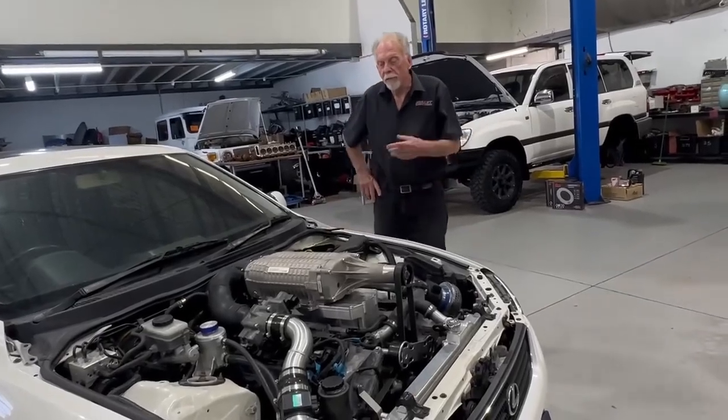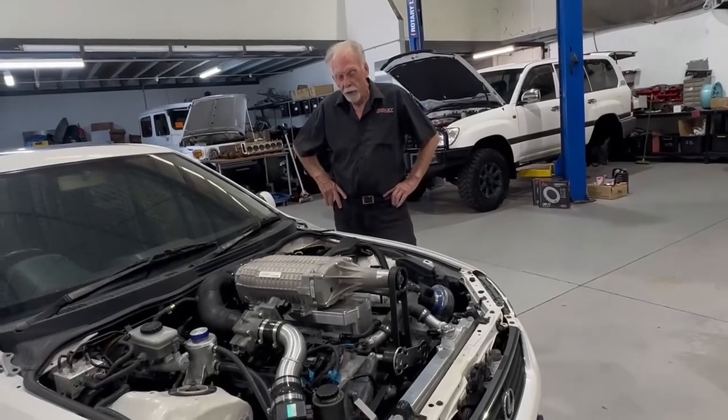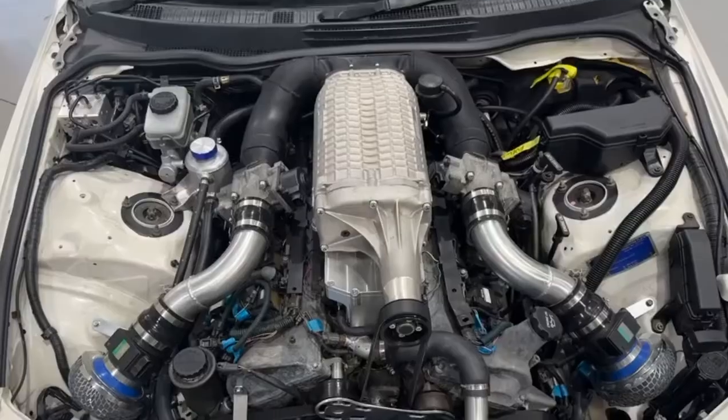It's not every day that you see a V12 shoehorned into a Lexus. Here it is, and the customer decided he wanted it supercharged as well.